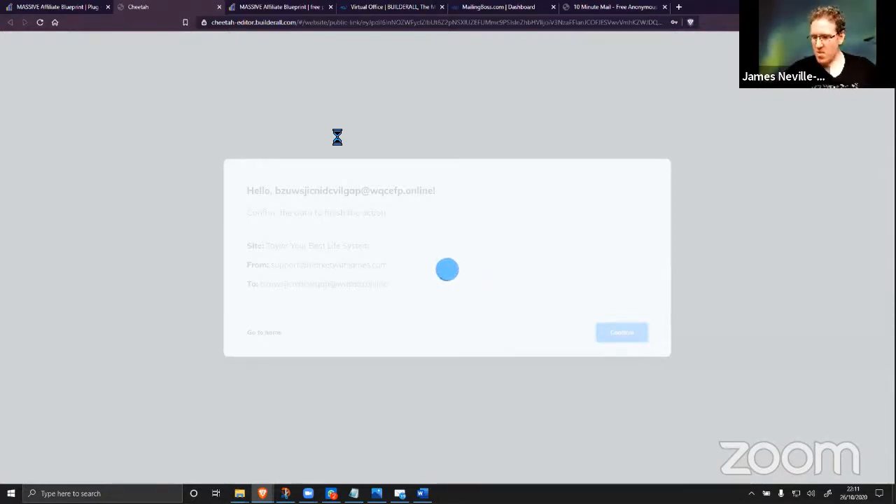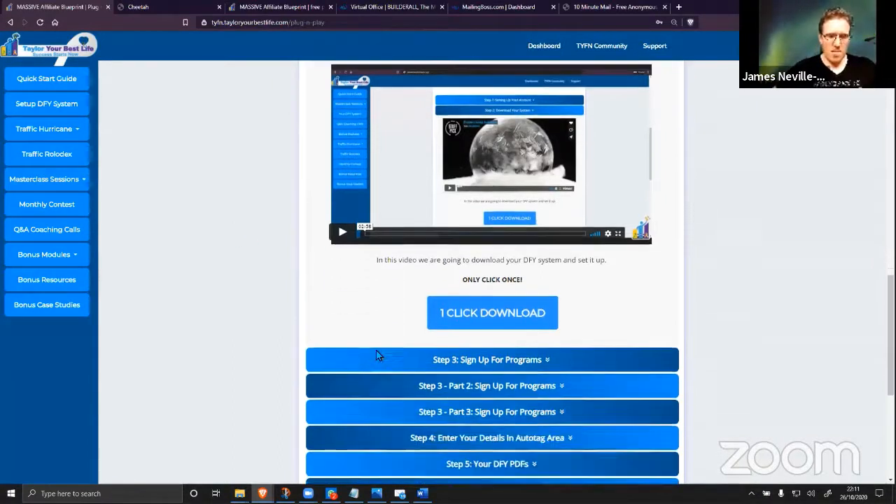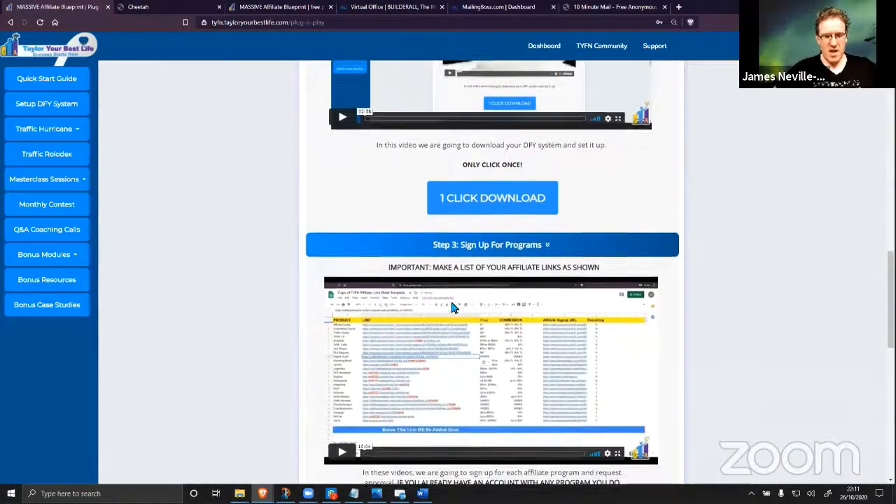Give that a moment because it's a big system — it's going to take a minute before it goes into the account. That's literally it — one click download, and it downloads your entire system into your new Builderall account.